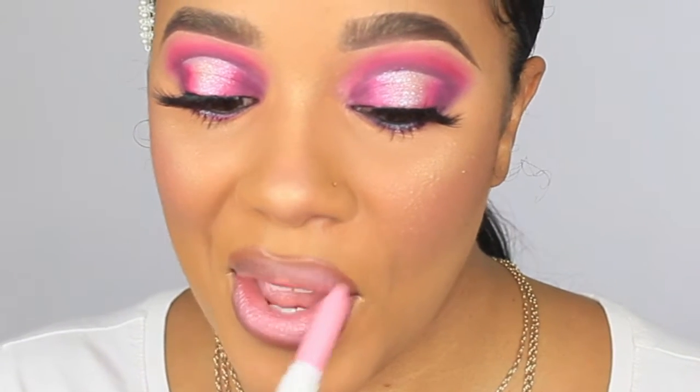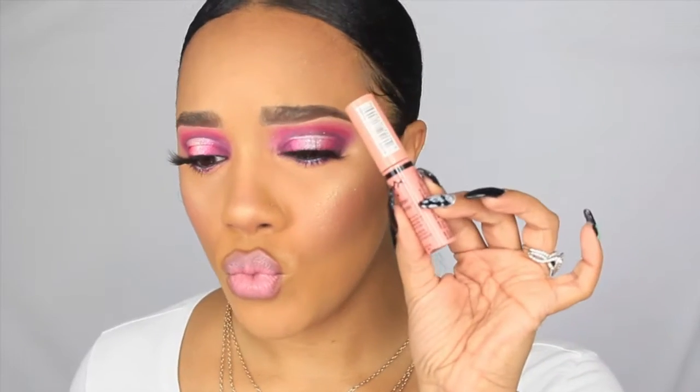Now I'm going to set the rest of my face with my GlamGlow setting spray, which is also in a pink bottle. For lips I'm using this ColourPop Lippie Stik — the name will be in the description box — it's this really cool-tone blue-pink. I did line my lips off camera but it wasn't very pigmented, it just gave my lips a little bit of color. Then I'm going in with my NYX Butter Gloss — again everything will be in the description box and on my social media.